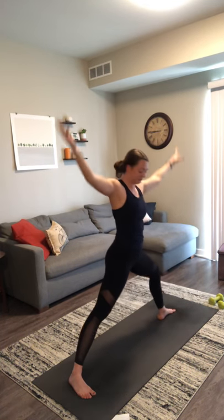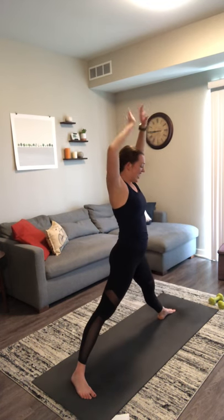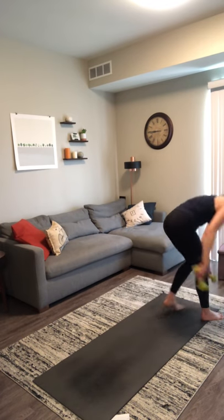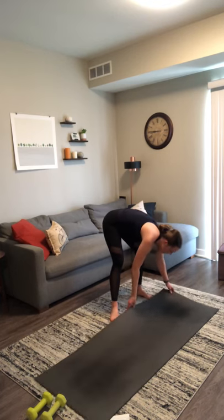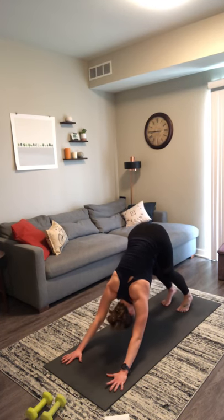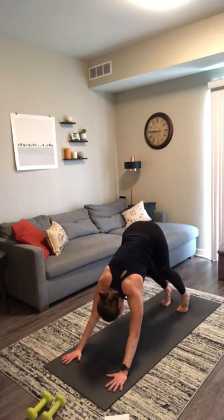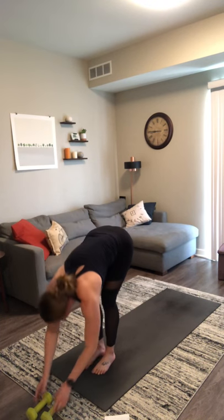Last four. Exhale, warrior two. Inhale, reverse. Exhale, chaturanga — hands to your mat. Flip around back up to the top and find downward facing dog on your exhale. Take a big breath in and exhale, sigh it out. One more — big inhale, exhale, let it go. Inhale, look forward. Exhale, travel to the top of your mat. Inhale, halfway lift. Exhale, fold — grab your weights. Bring both of your weights together for a ground to overhead squat and press.